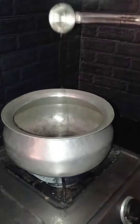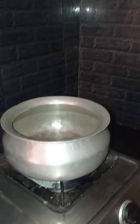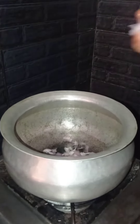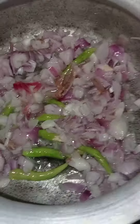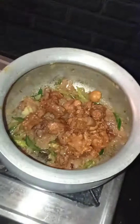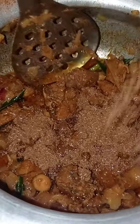Cut the onion. To a pan, add oil, then add sliced onions and 3 green chilies. Slightly add salt and add the chicken pieces. Mix it well and add 2 or 3 spoons of garam masala.